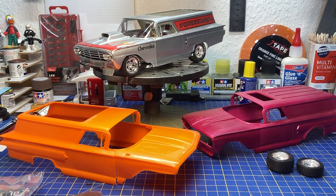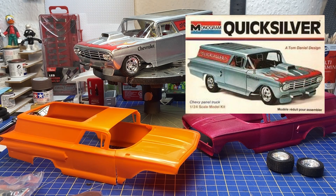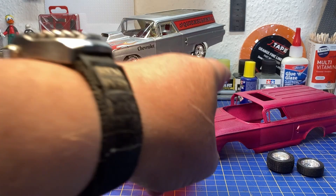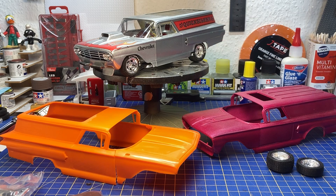1970 was the first time we saw this kit. Then in 1973 it was made into the Quicksilver, and in 1975 the Quicksilver was reissued with new box art. Then in 1980 the Bad Actor was released, and it was released again in 1993 with a new box art.